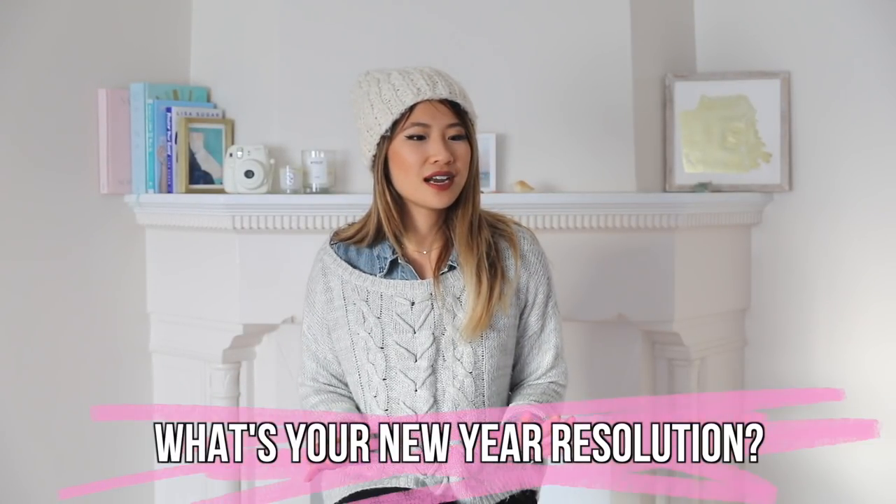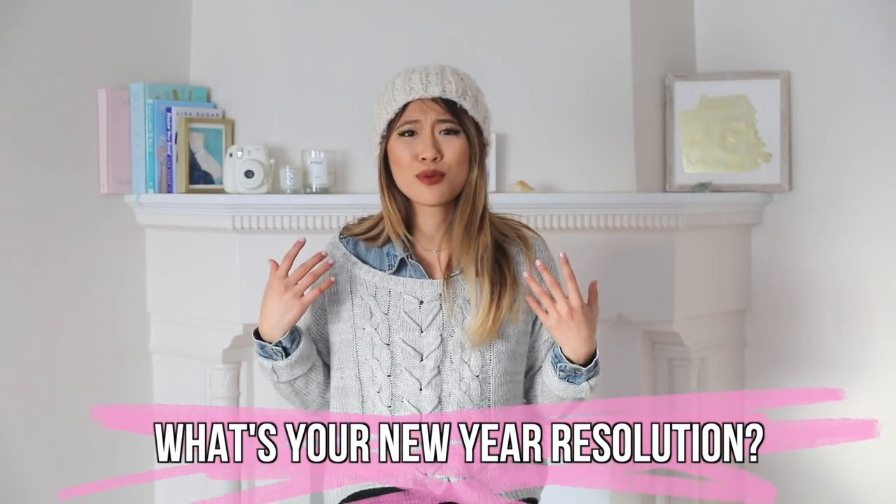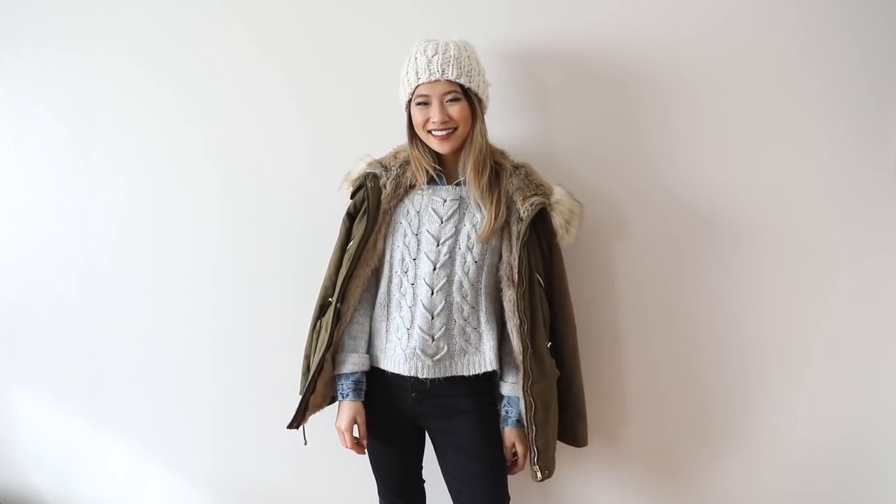My New Year's resolution this year is to be a lot more conscious of where my clothing comes from, and obviously to buy less clothing and really minimize the amount of stuff that I have. I'm going to focus more on quality items and things that I love. In this video, I'm going to show you how I like to layer and not look like a puffy snowman.